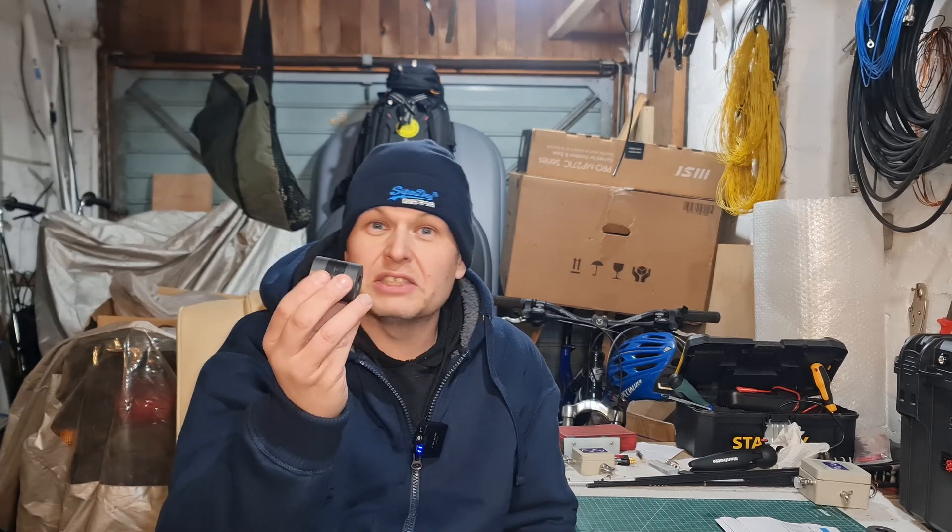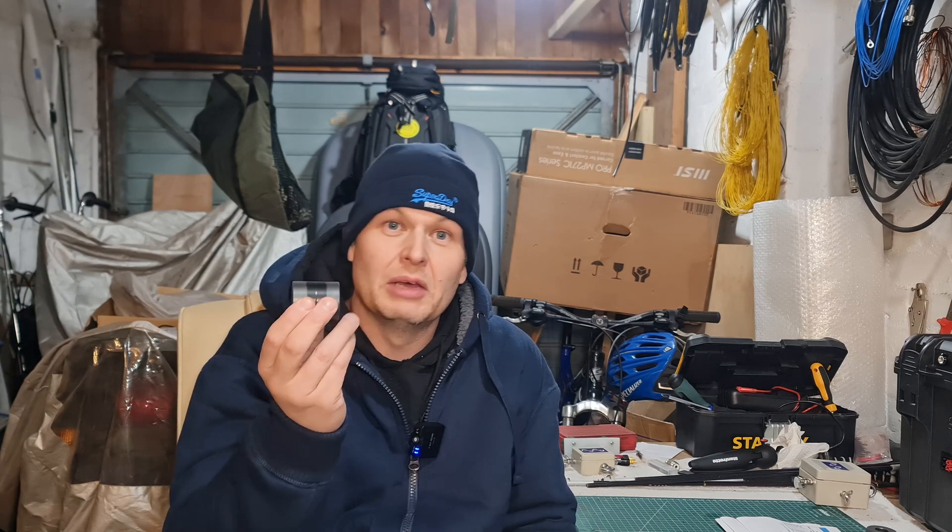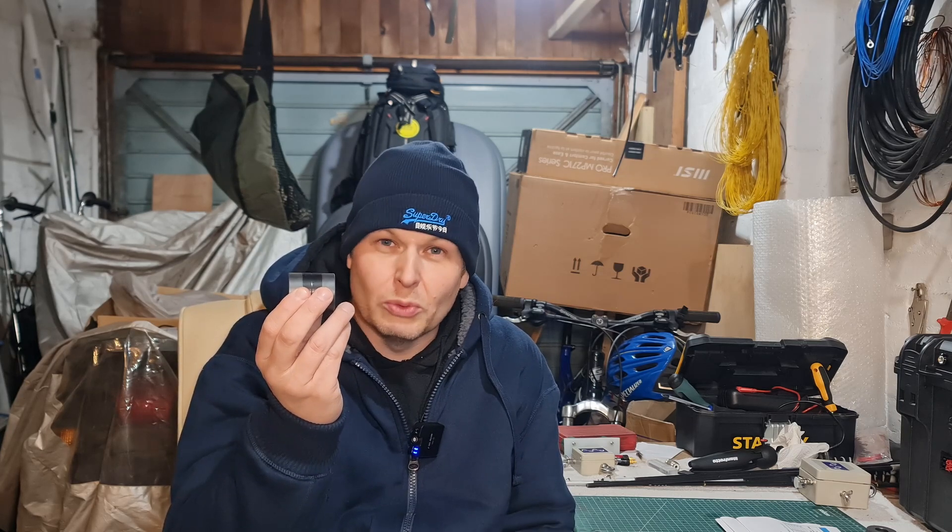I thought it was worthwhile to actually make this video. Why would people want to stack two of these cores? Quite simply, they want to run more power. This one does 100 watts FT8, so it's probably going to do a couple of hundred watts SSB. Two of these should handle UK power limits — four or five hundred watts SSB, maybe 200 watts digital modes.